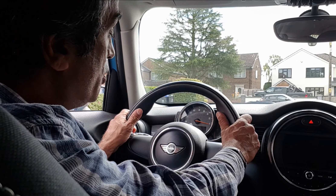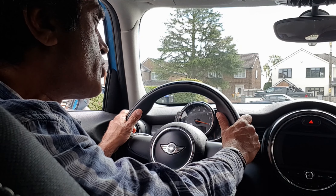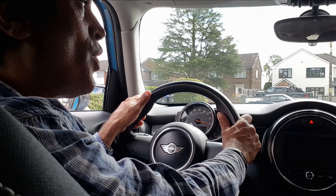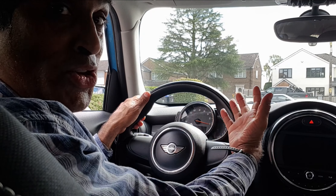Having explained the cockpit drill, the instructor will then move on to the main controls of the car. We've got the hand controls and the foot controls. The hand controls include the steering wheel, the gears, the handbrake, and the signal. The foot controls are the accelerator and the brake. Starting with the steering wheel — one of the most important things when you adjust the steering wheel is to make sure that you can see all the dials, otherwise you could end up speeding.